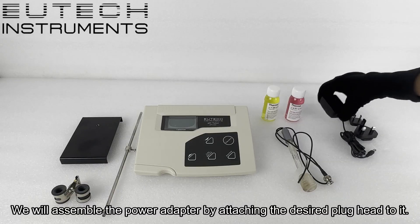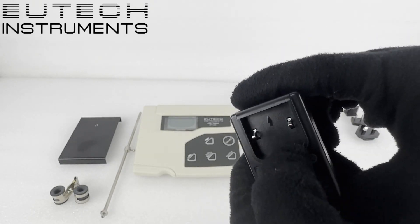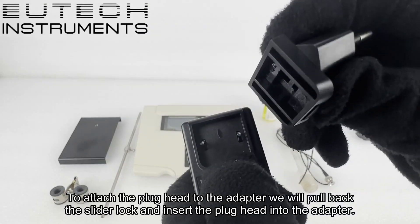We will assemble the power adapter by attaching the desired plug head to it. To attach the plug head to the adapter, we will pull back the slider lock and insert the plug head into the adapter.